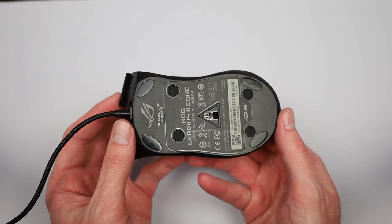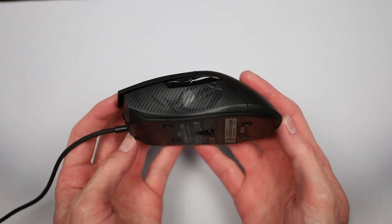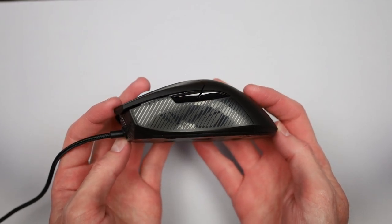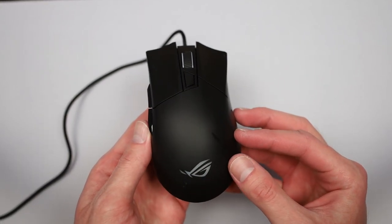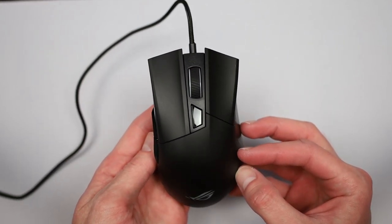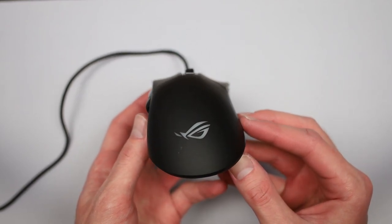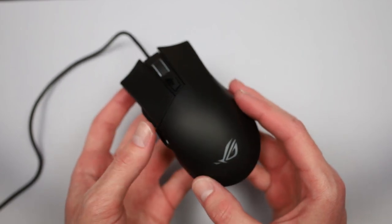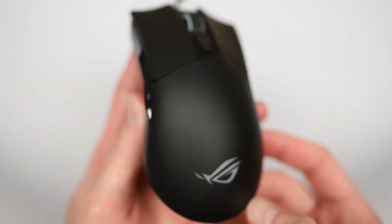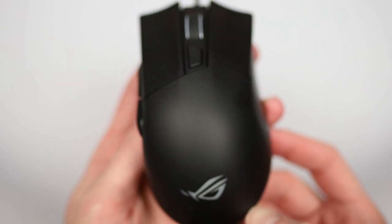A while back, I actually tried the Gladius II Origin, which weighs about 110 grams, and found that it bothered my wrist just after about an hour of gaming. The reduced weight of the Core version does help, but I still found my wrist talking to me after a few hours with it. Overall, the shell feels solid and well-built — no creaks or cracks on my copy, even when stressed. The top part of the mouse has a nice matte plastic finish.